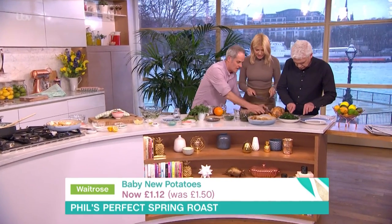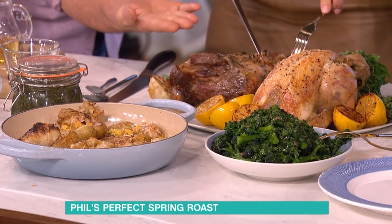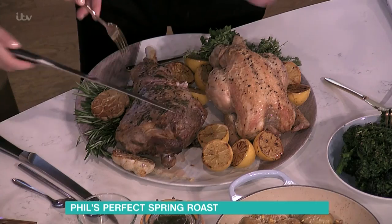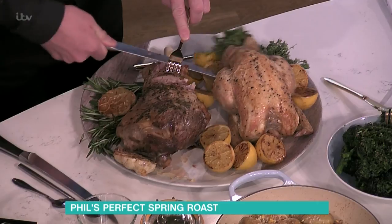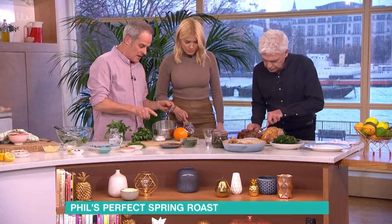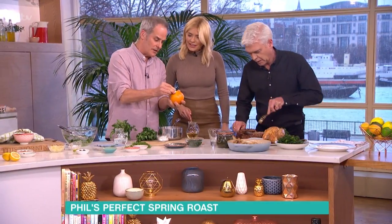Go on then. My father used to make this really simple. He used to have fresh mint, and in here he had vinegar, normal vinegar. What he'd do was he'd get a sugar cube and he'd rub it on the side of an orange and get that lovely oily zest. He would dissolve that in the vinegar. Lots and lots of mint goes in. Bring that to the boil. A little bit of salt, and that was mint sauce.